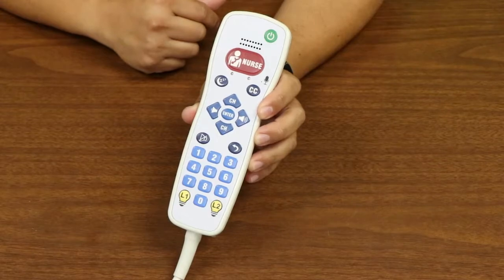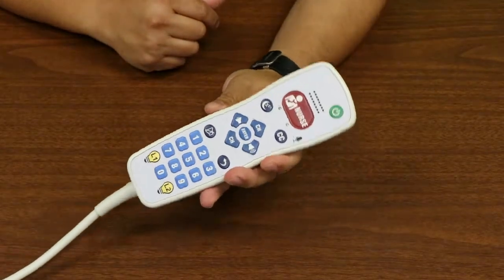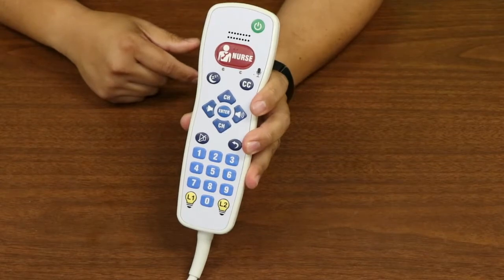Our redesigned case makes the Series 8 pillow speaker very easy to hold and operate. Its keypad buttons are large, making it more visible and easy to press, creating a much more convenient pillow speaker for your patients.